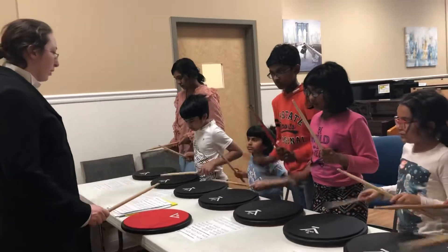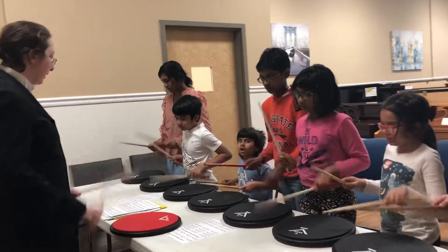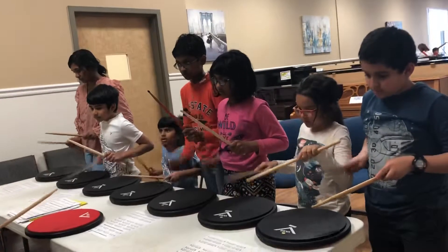Ready, go. Left, right, right, right, left, right, right, left, right, right, right, left right, right.